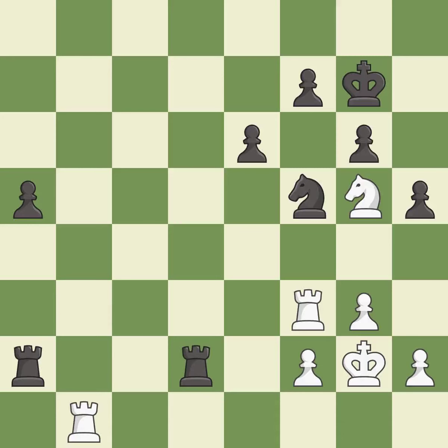This protects the attacked pawn — it is best. This offers an equal trade of pieces — it is good. This moves the rook to safety — it is excellent. This offers to exchange pieces of equal value — it is excellent. This move puts the rook on a safer square — it is excellent.